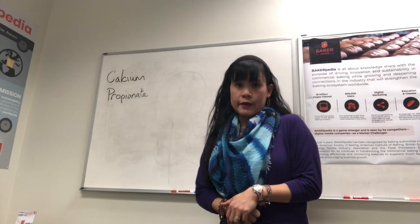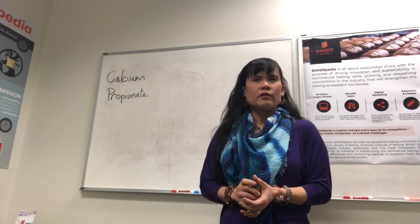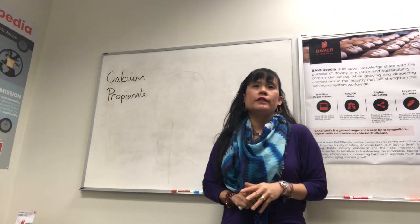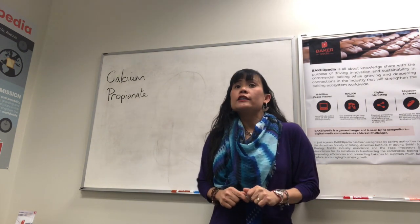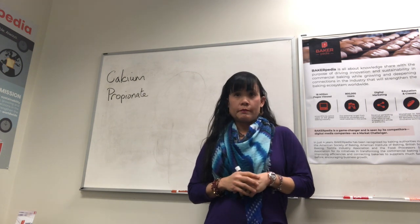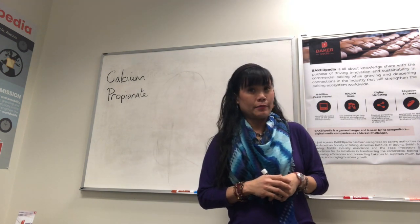I have a comment from Agnes in the UK that says: I don't understand how people can't correlate the activity of CalPro in the bread with its activity in the human gut. Human health relies on the good bacteria in the gut and I strongly believe that CalPro sterilizes the human gut in the same action that it does in the bread.